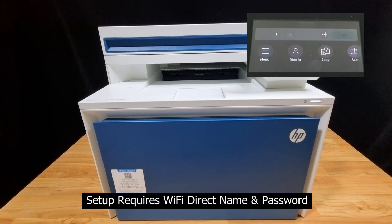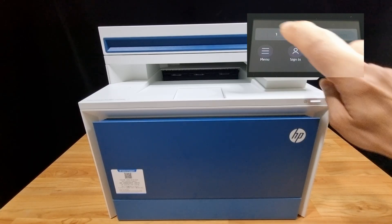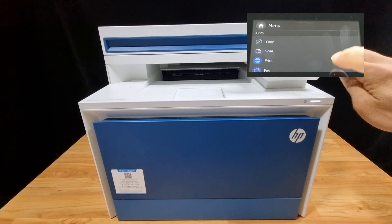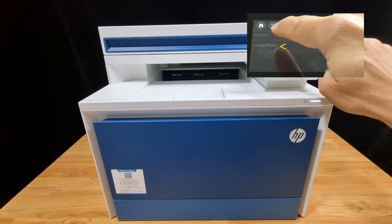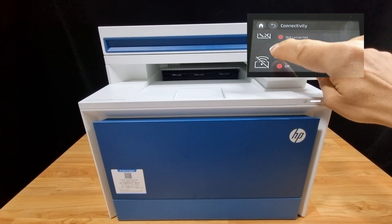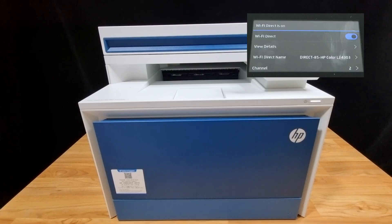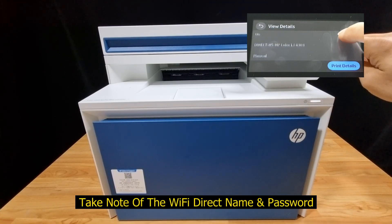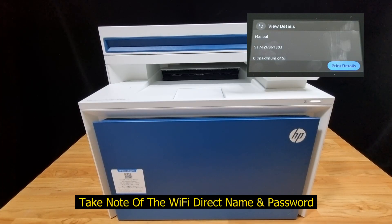In order to set up and use Wi-Fi Direct, you need to know the Wi-Fi Direct name and password. From the control panel, go to Menu, scroll until you see Info, and select Connectivity. You can see that Wi-Fi Direct is off. To turn it on, go to Settings. You may view details — you'll see the Wi-Fi Direct name and the Wi-Fi Direct password. You may print the details if needed. Take note of the name and the password.